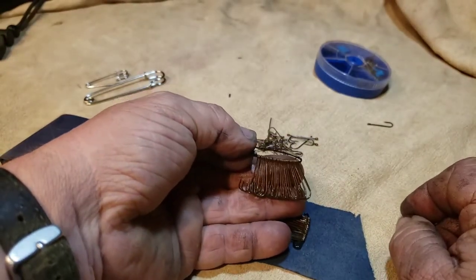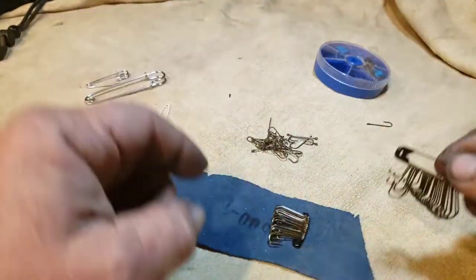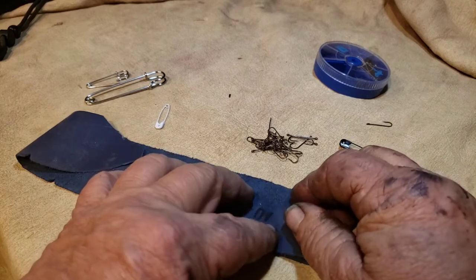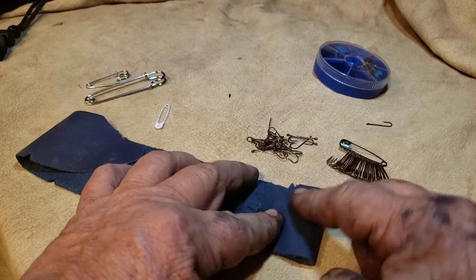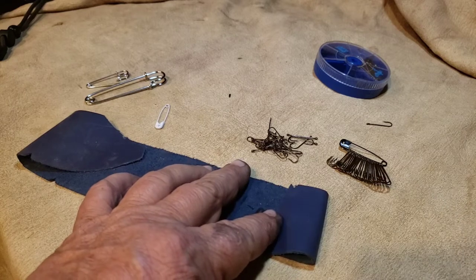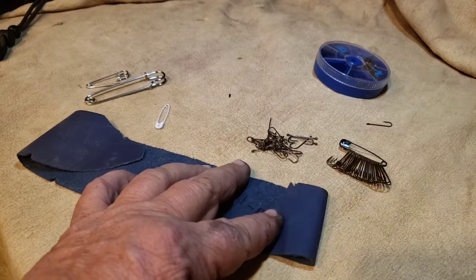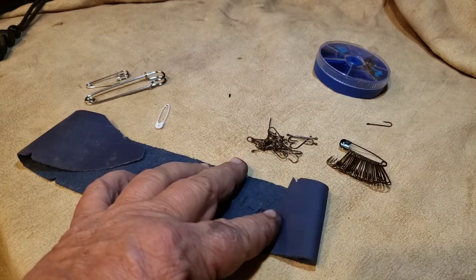Once you have your section filled up, you can close the pin and it'll hold them secure. Then if you have something like an altoids tin, or even a piece of leather like this — fold it over and sew it, glue it, or duct tape it around shut after you cut it — if you leave one end open that'll allow you to slide your hooks out, but it keeps everything secure.